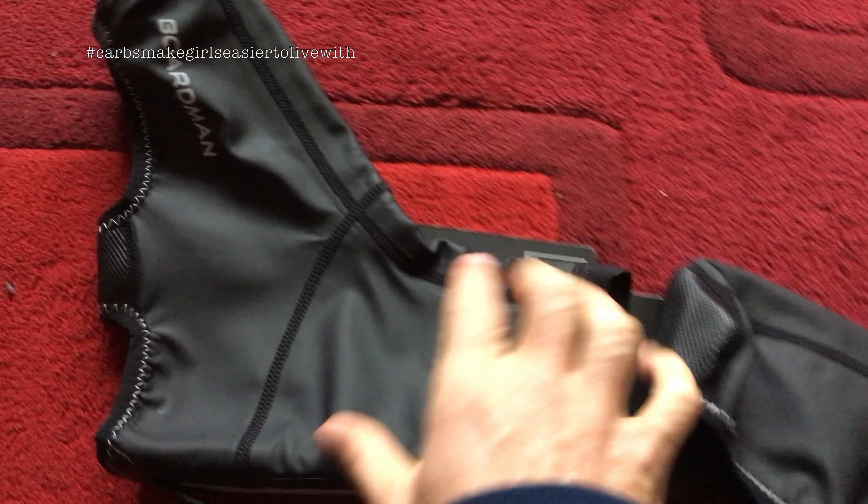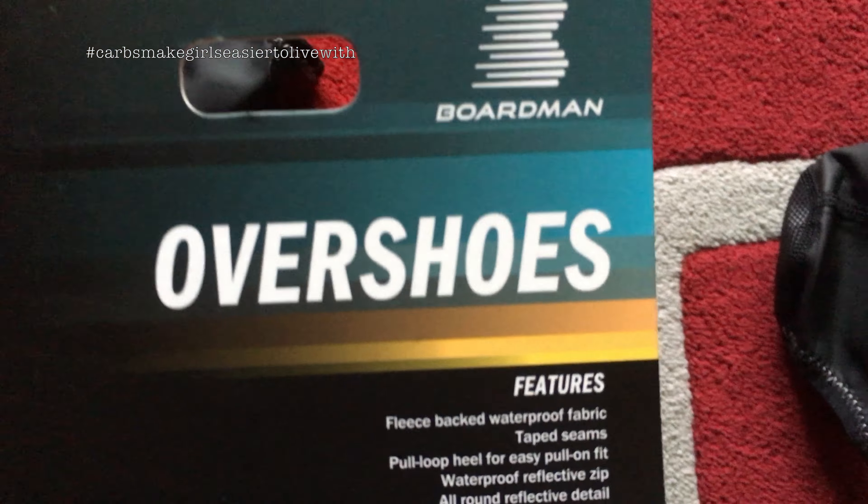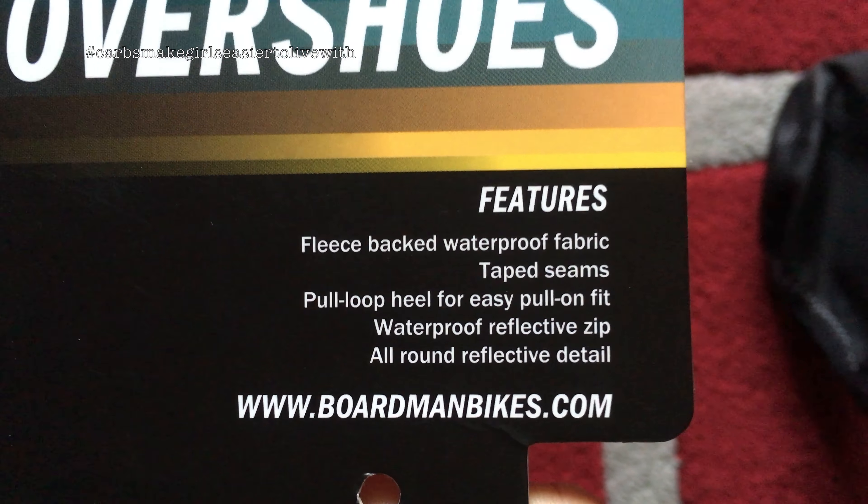So I was going to give a review of these boots. What are they called? Overshoes by Boardman. Fleece-backed waterproof fabric, taped seams.